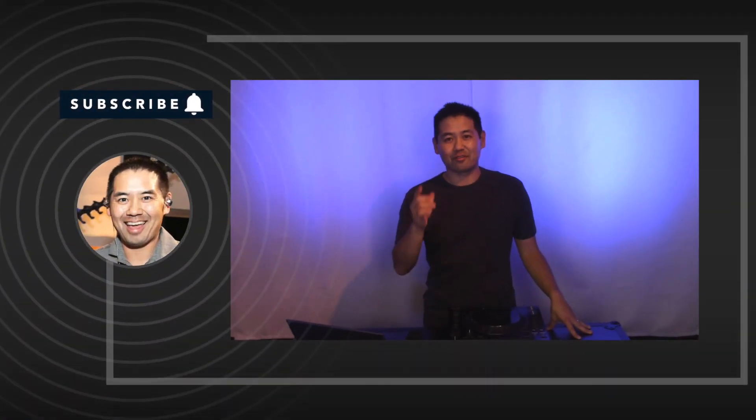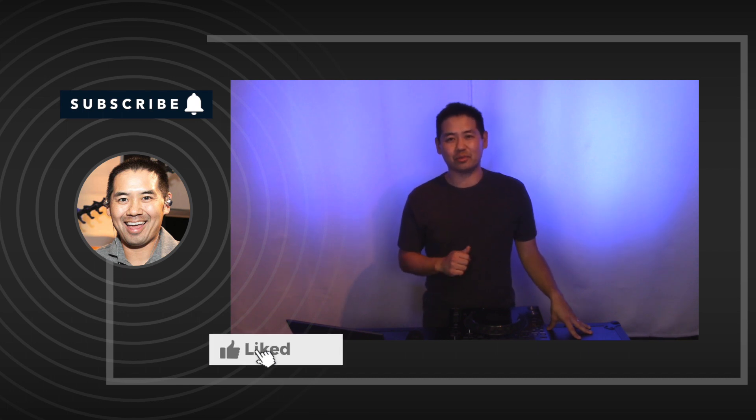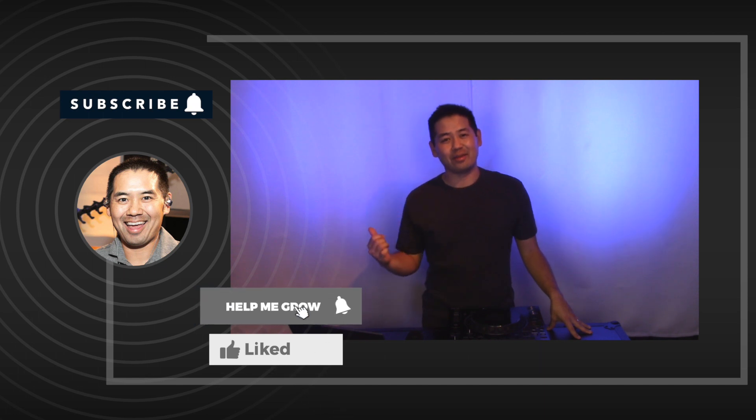Well, that's a quick look at the integration between the CDJ 3000 and Virtual DJ. This is a beast of a setup — I don't know how many people actually have this because it's pretty expensive, me included. Impressive nonetheless. For more Virtual DJ tips, make sure you check out my Virtual DJ 2021 playlist, subscribe to the channel and hit that bell so you get notified every time I post a new video. I want to thank you for watching. I'm DJ Justin Kanoya and I'll see you next time.